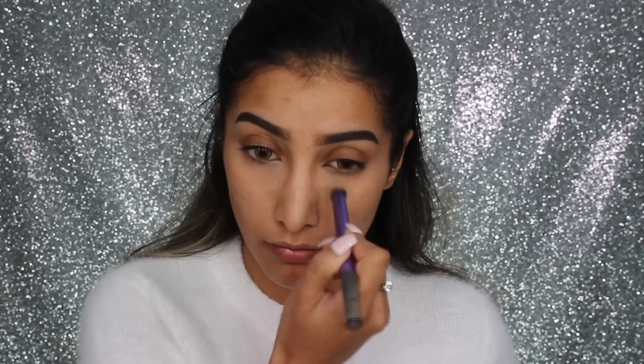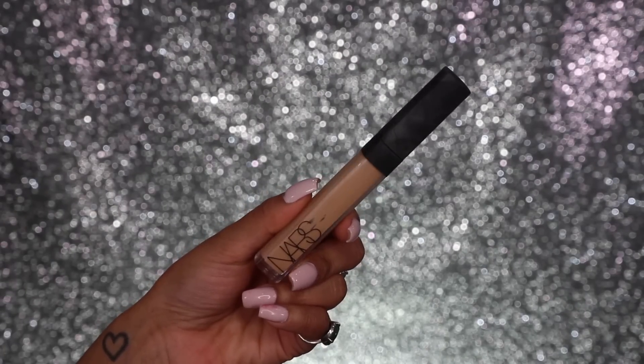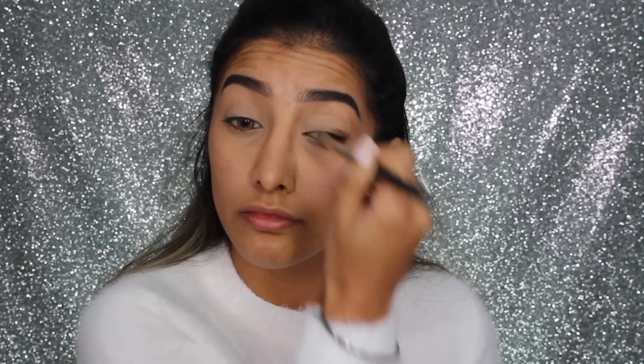First things first, I'm taking my Kevin Aucoin Sensual Skin Enhancer in shade SX09 — it's a bit more of a pinky undertone concealer — and I'm applying this underneath my eyes to correct them before I start my eye makeup. The reason I've done this is because when you're doing your eye makeup with dark circles, you can't really see what the end result might look like. I needed to brighten the under eyes to get a full idea of what the eyes will look like.